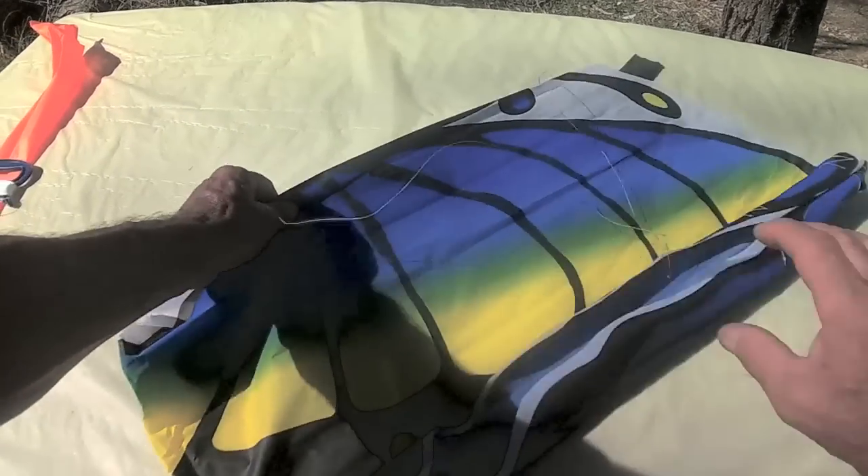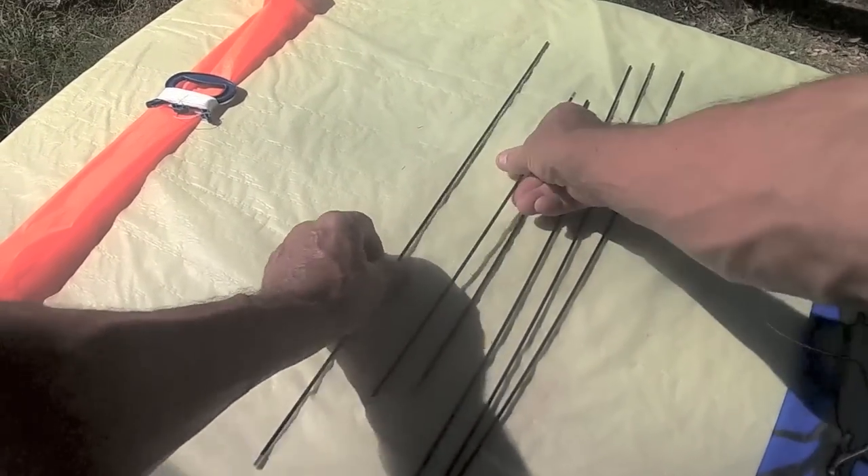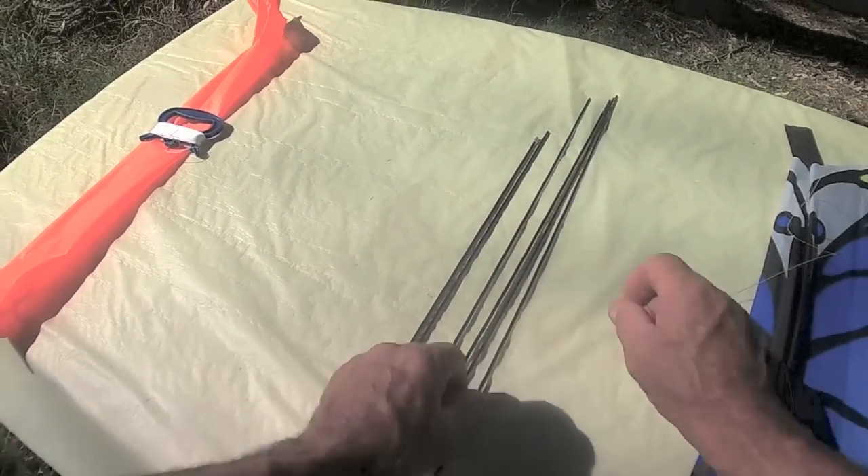When you open it up, you'll find that there are six sticks: two short ones and four long ones.